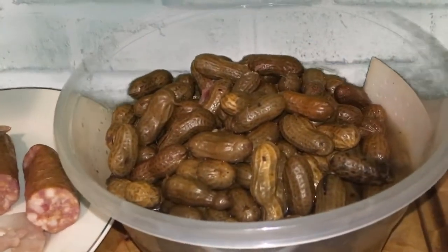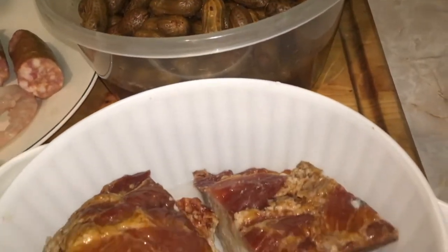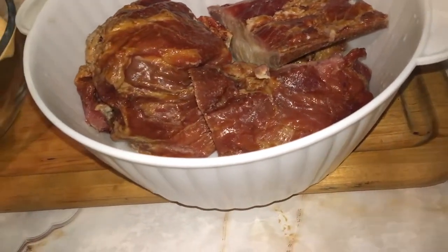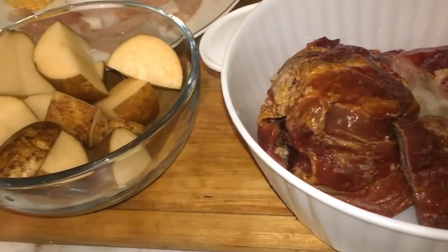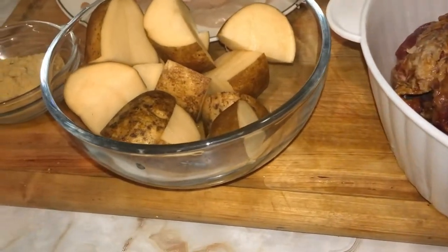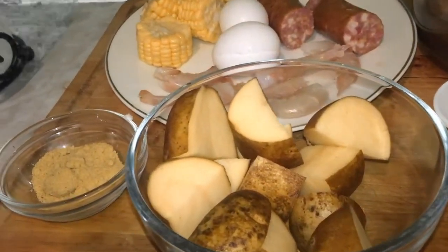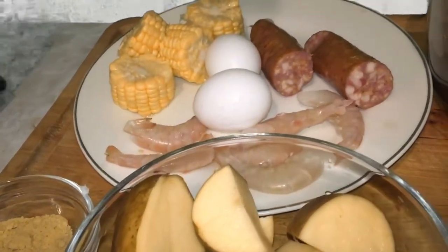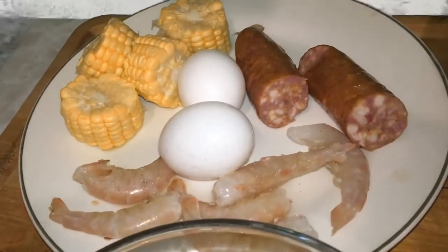Here I have some frozen peanuts that I bought from my local grocery store. I have some smoked pork neck bones, some potatoes, one tablespoon of chicken bouillon, shrimp, eggs, sausage, and corn.